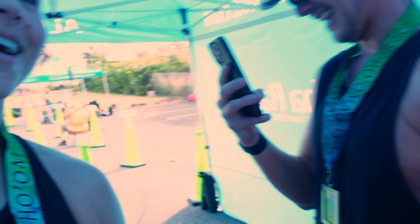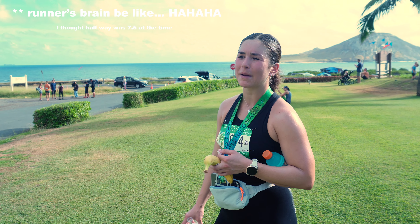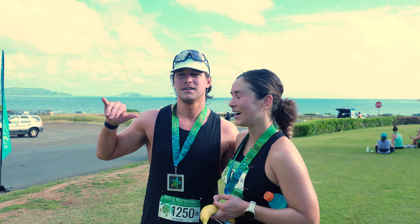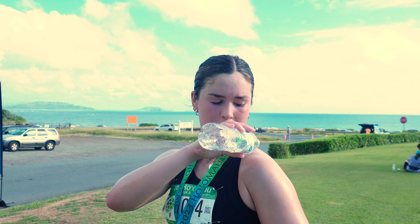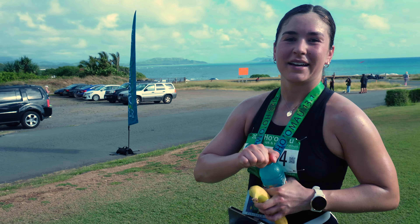Oh my gosh, that was hard! The half marathon chip said 6.5 but my watch showed 13.1 — it ended up being right. I'm saying that was the fastest I've ever gone. That uphill section with sun and wind was brutal on the way back. There was one moment in my run — remembering the first run I did to start training for this — and I was so emotional thinking about how far I've come.